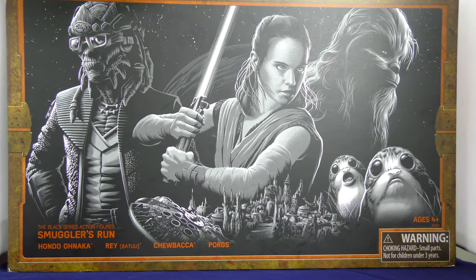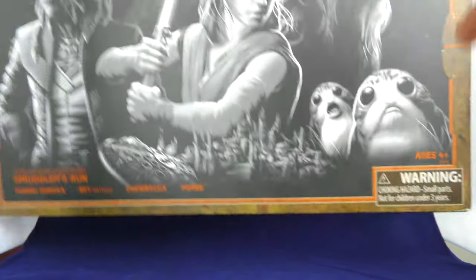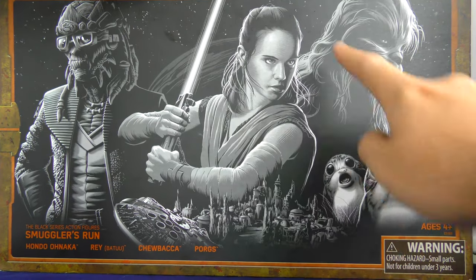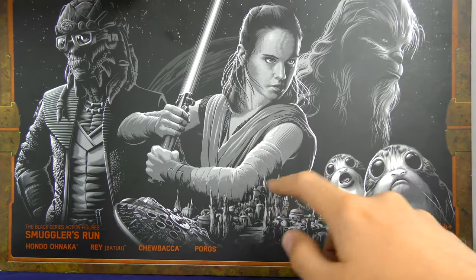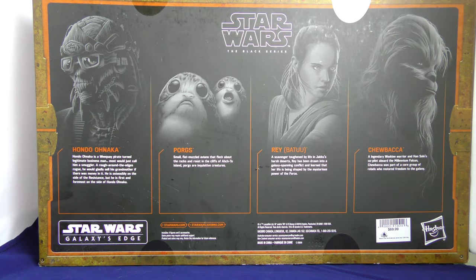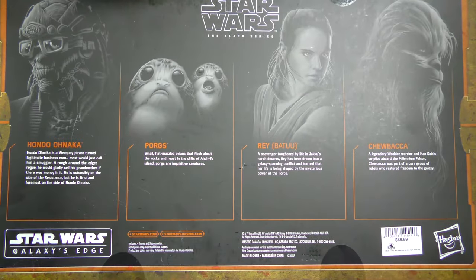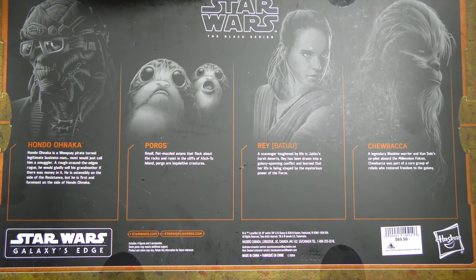Here we have the packaging of the Smuggler's Run 3-pack. As you can see, we've got Porgs on deck, we've got Chewie, we've got Rey, and we've got Hondo Ohnaka — he's the main attraction. Here you can see the back; pause and read it if you want to, I'm not going to go over it.